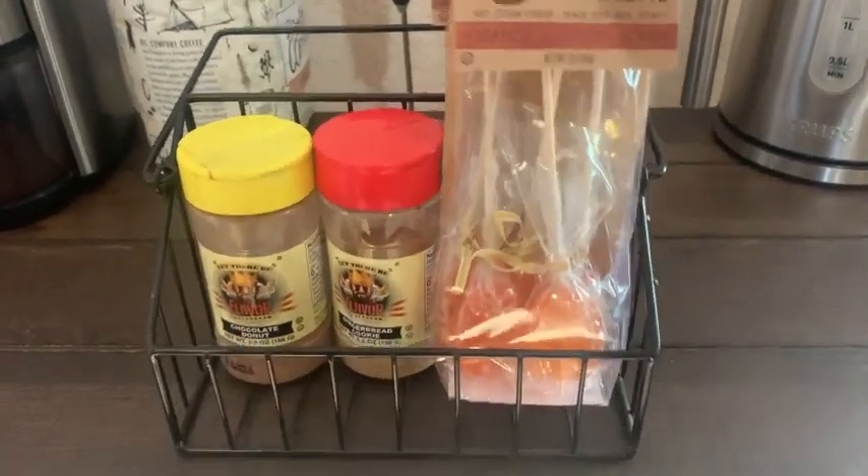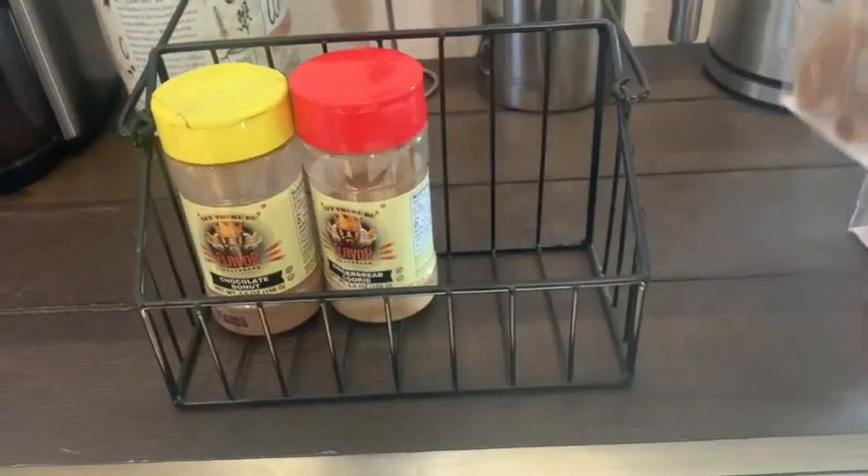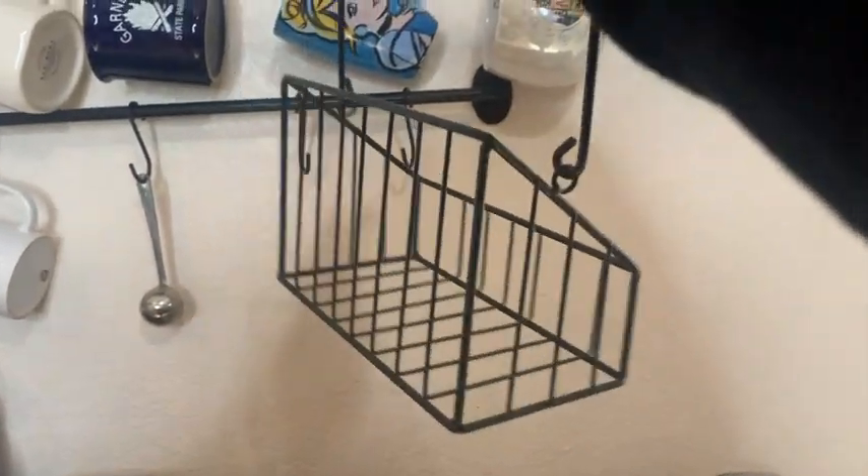Over here is the basket. It holds a bunch of cute things for coffee or tea and it just really completes the look. I absolutely love it and that is my point of view.